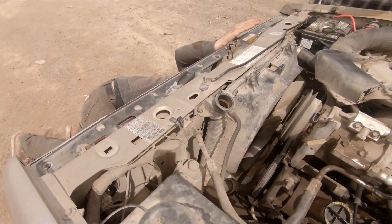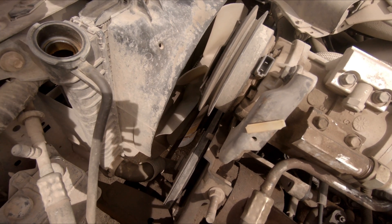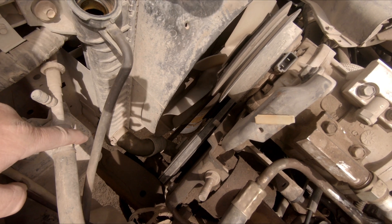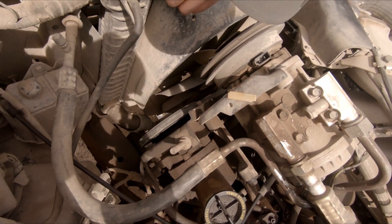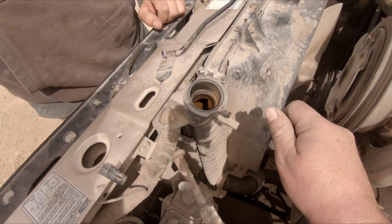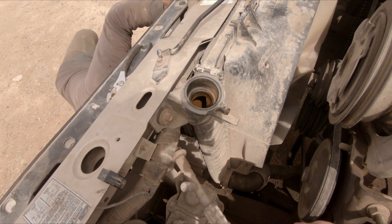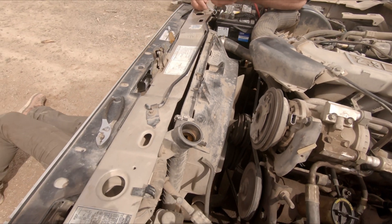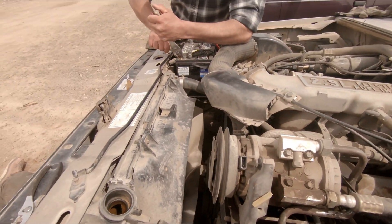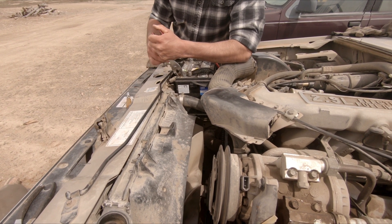That drain plug is probably plugged up to nobody's end. Alright, the second way to do it is to just go ahead and pull that hose. Put the other one back and get it out of the way. That one's kind of rusted up over there - rusted, stripped, corroded.